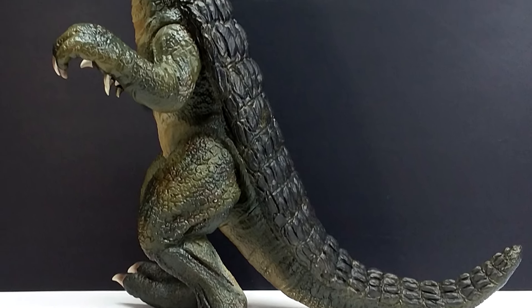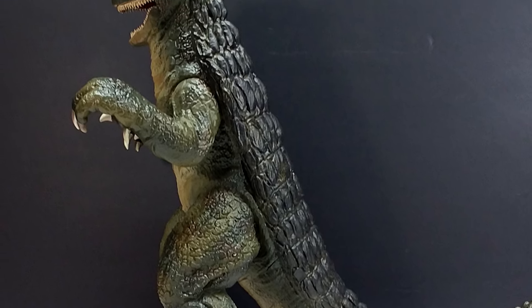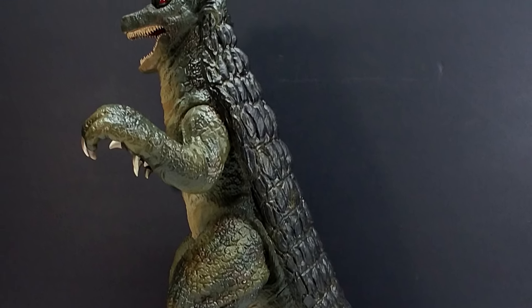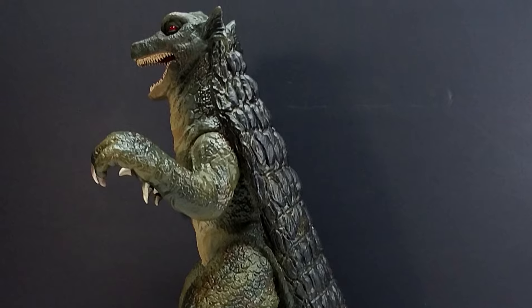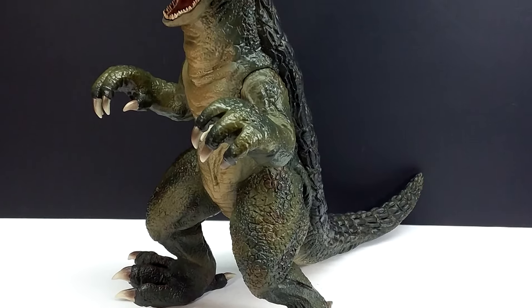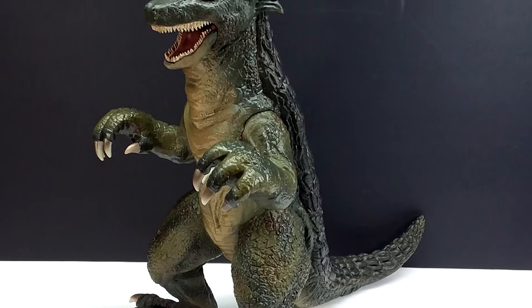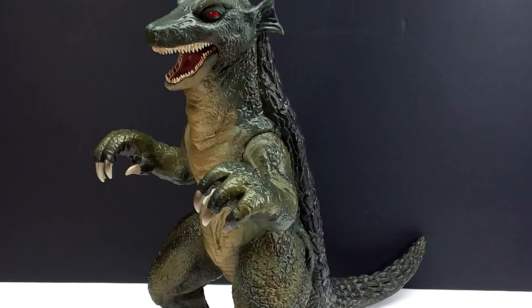Keep in mind that this is a limited edition, so there isn't an unlimited amount — if you want one, make sure you head over and grab it as soon as possible so you don't miss out. Check the links in the description that will take you to the Titanic Creations website where you can grab this and any of their other kaiju currently available. Like, comment, and subscribe, and I will see you in the next review — thanks for watching.